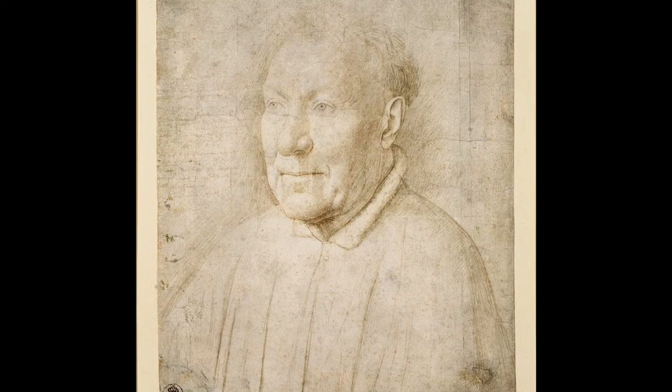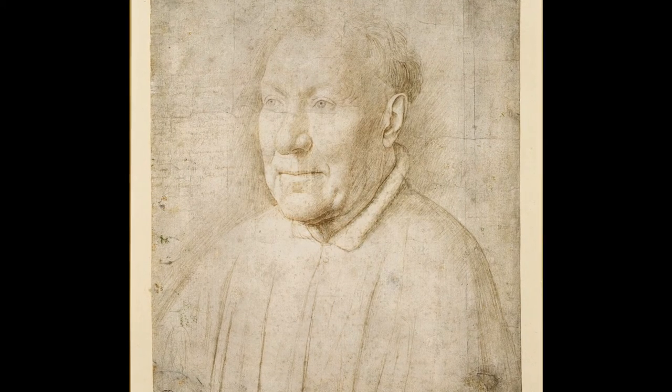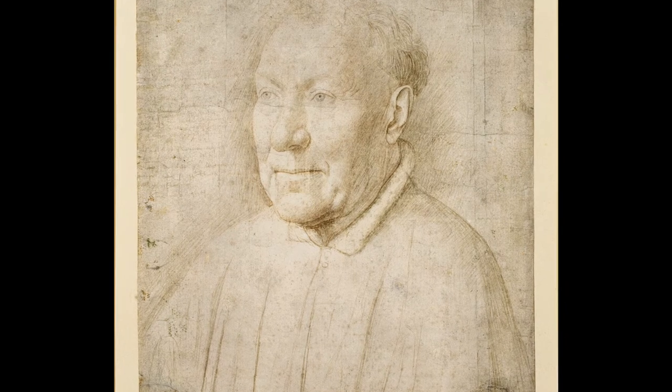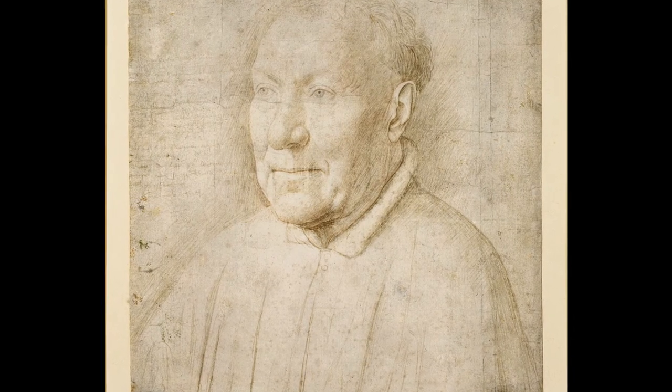The whole idea is that you draw with the tip of a stylus — a metal stylus — which could be silver, could be gold, it could be copper, it could be lead, it could be an alloy.